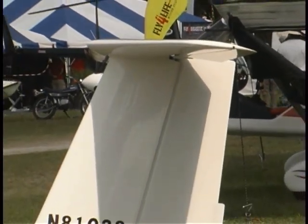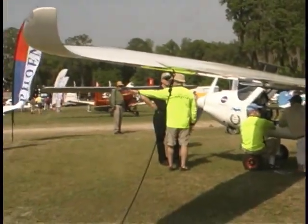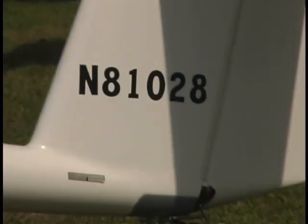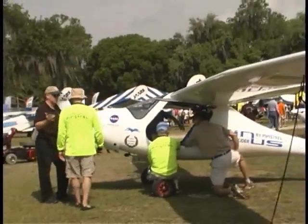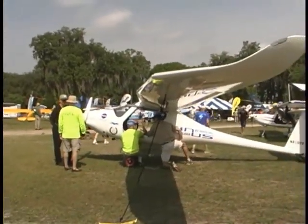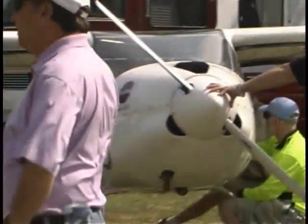I'm a tail dragger pilot. I'd rather not have that nose wheel, but the tail wheel on this gives it a really good look, and it's just that much less drag without that hanging down in front of the nose. The Pipistrel — that's the name of the company that makes this airplane — makes all those different models we spoke about, in addition to a powered sailplane. This one is available in three flavors: a 50-foot span, a 40-foot span Virus, or a 34-foot span Virus SW for short wing.